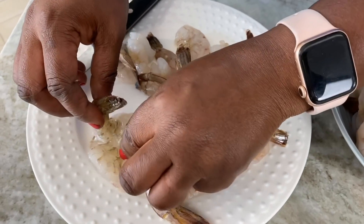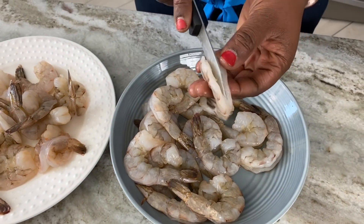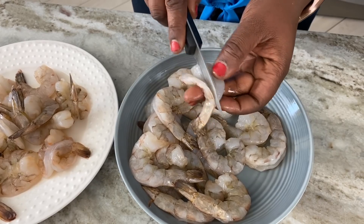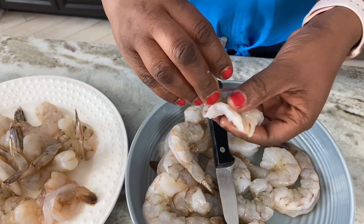Depending on whom you're serving it to, to make your food presentable, it's advisable to do this step. When I sit the shrimp down like this, that's why I'm butterflying it — it makes it presentable, especially if you were frying it, but even in the air fryer it's going to turn out great. It's a different way to make your shrimp instead of just having it whole. Let's finish this and proceed.